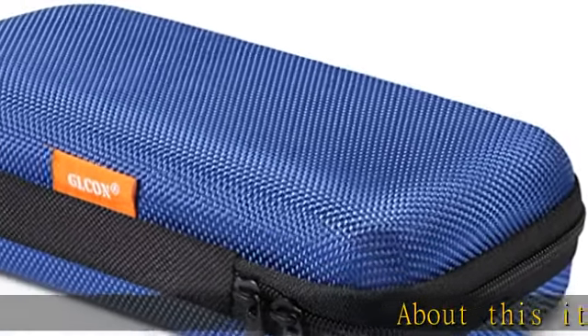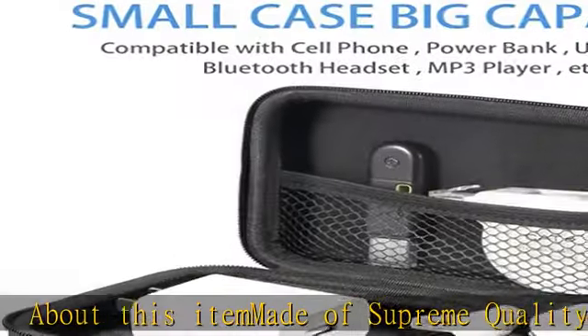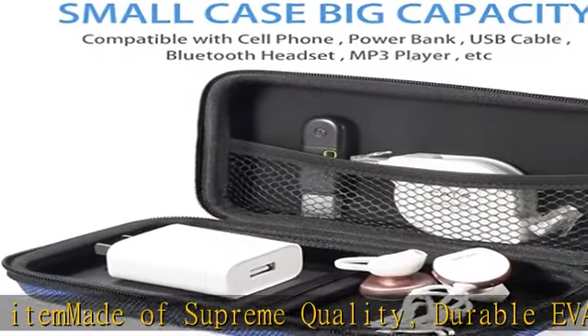About this item: made of supreme quality, durable EVA, crush resistant, anti-shock, weather resistant material, and water resistant.